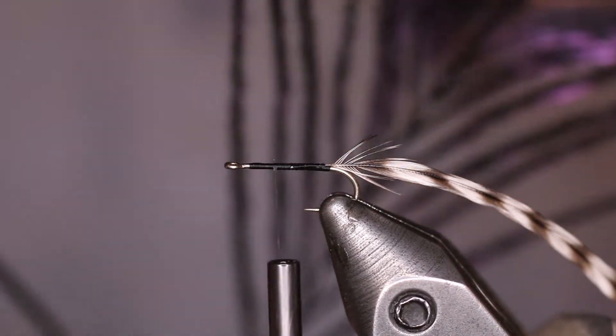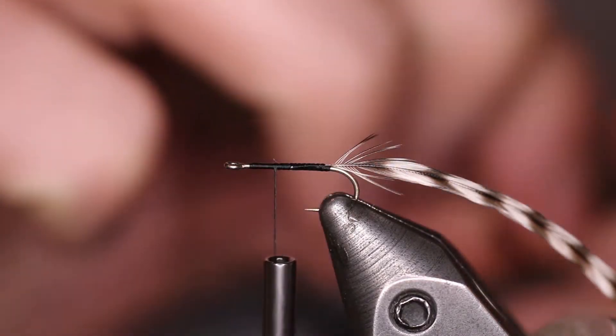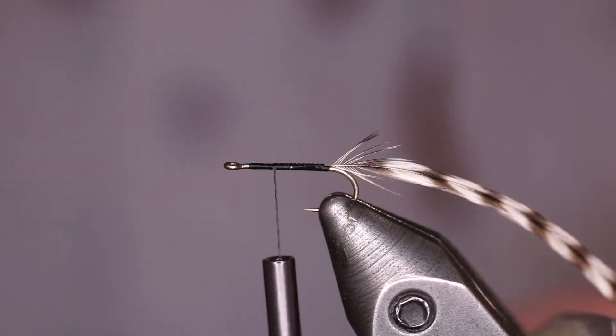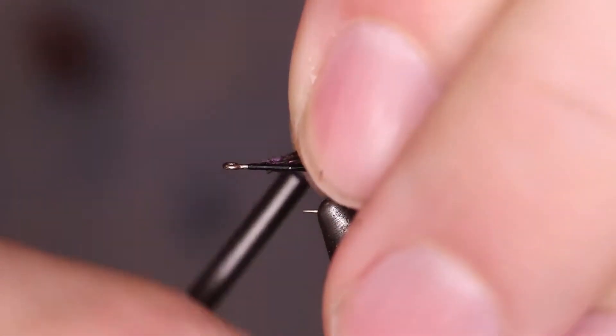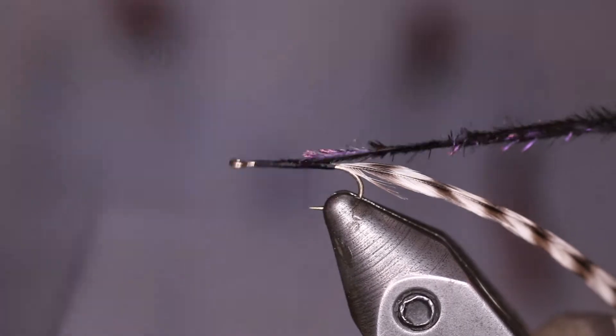We're going to take two pieces of peacock fiber and tie those in at the tip. The reason I tie those in at the tip is it just seems to give a good taper to the body — real clean, easy to work with, not as much stem. So we're going to go ahead and tie those in.